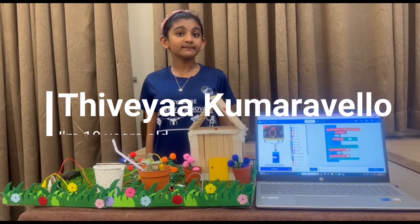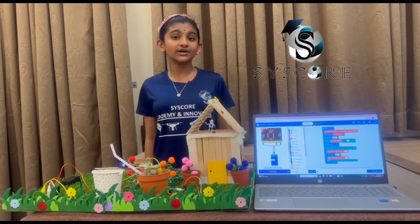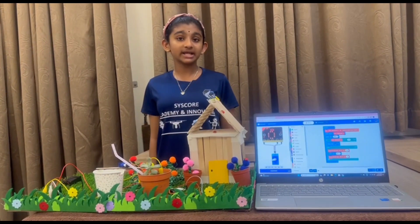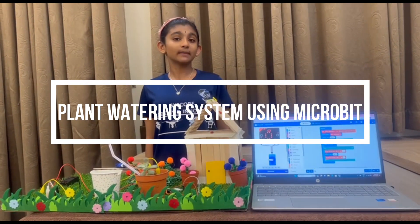Hi everyone, my name is Divya. I'm 10 years old. I'm from Cisco Academy. Today I'm going to tell you about my project: Plant Watering System Using Microbit.